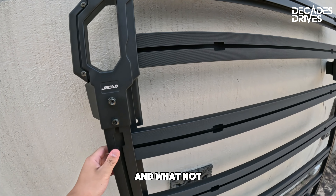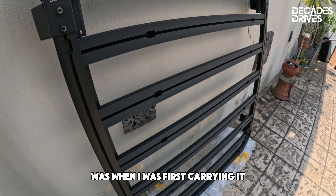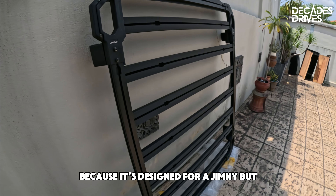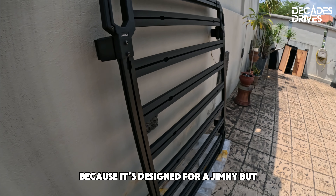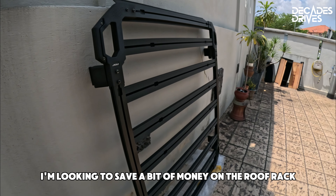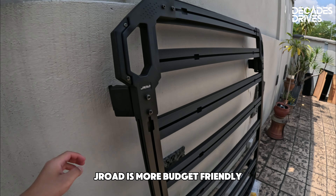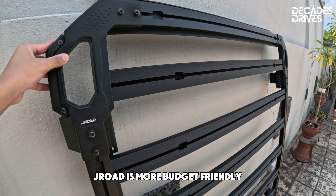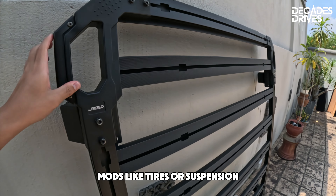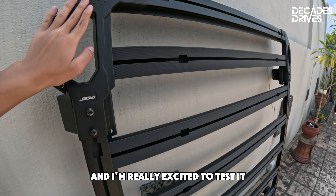This roof rack is actually really lightweight — I was surprised how light it was when I first carried it. It's also very small because it's designed for the Jimny. This roof rack is perfect for me because I'm looking to save a bit of money on the rack itself, so instead of going for brands like Front Runner or ARB, J Road is a more budget-friendly option — leaving more money for other mods like tires or suspension. The J Road brand is actually really good and I'm really excited to test it.